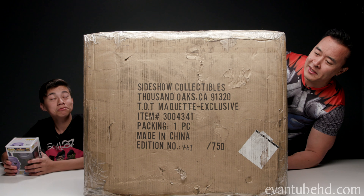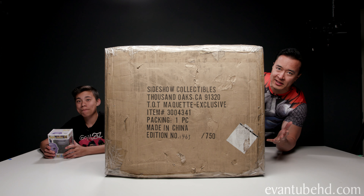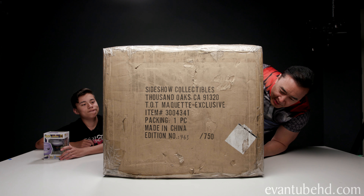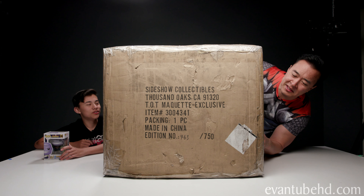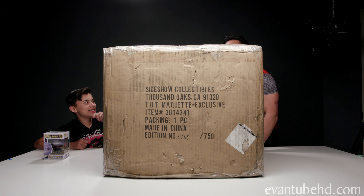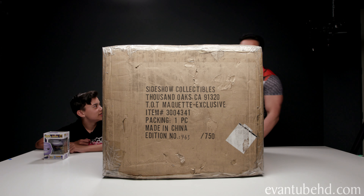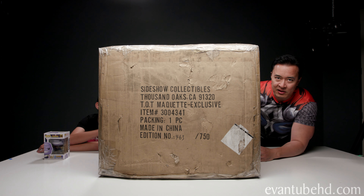All right guys, here it is. This box is so big, can't even fit on the screen — we have to get a new lens. You ready to open this, big boy? It's too big. Wait, what does it say right here? 'Please use a forklift to lift this.' Oh my God. Well, you kind of used your hands — you might have damaged it. This might be the biggest unboxing we've ever done on this channel. Look at this box. It's huge. This sold out on pre-order within eight minutes of it coming out. Holy moly.